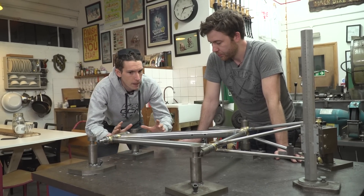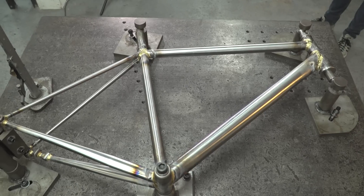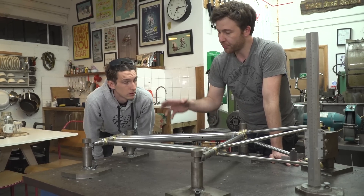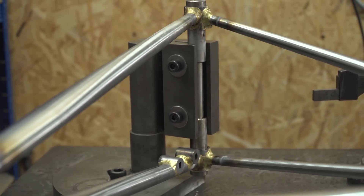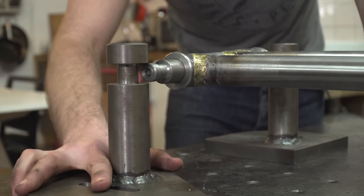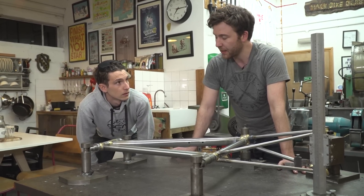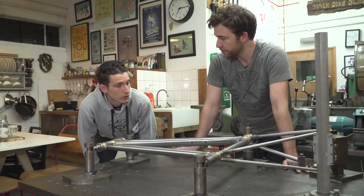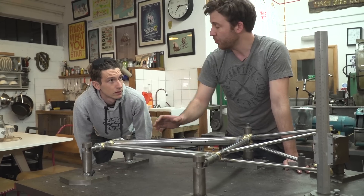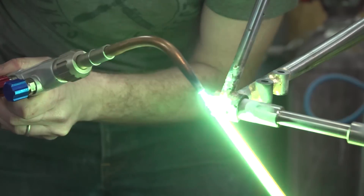We've got the frame we just made on the alignment table to see how straight it is. The process of putting this much heat into the frame to create the brazes — or indeed if you were welding — means there's always going to be a little bit of movement. But as we can see here, everything lines up really really well, so it's very straight straight after brazing. We'll check everything in real detail and if there's anything we need to tweak a little bit, we'll tweak it. That means bending — measurable with the table but not to the naked eye — carefully putting a little bit of force into the frame, or sometimes using a little bit of heat to create a little bit of movement.